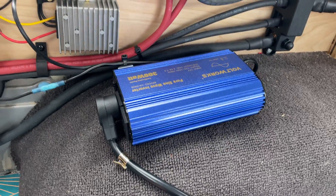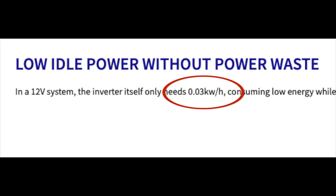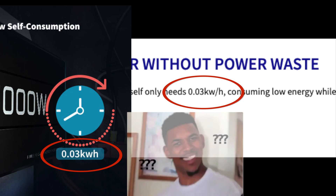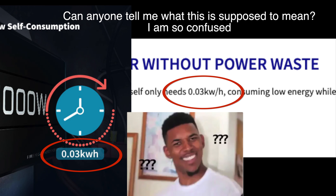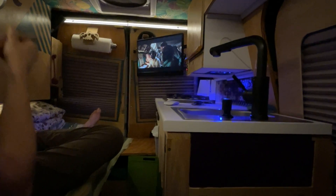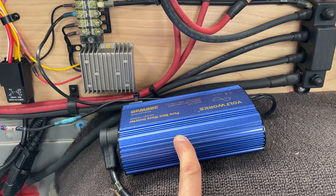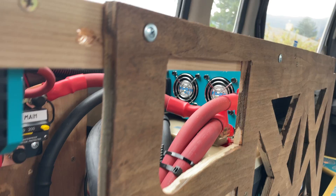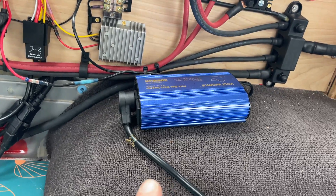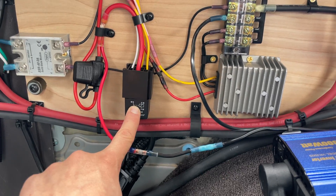My van has two inverters. The second one is only 300 watts, and the reason I installed it is because according to Renogy's documentation, their 3000-watt inverter uses two and a half amps even when it's not doing anything. So when using an inverter for something low-power like charging a laptop or running a computer monitor, it seemed wasteful to have the 3000-watt inverter running the whole time. But what I found after setting up the whole system is that the Renogy 3000-watt inverter actually uses less than an amp when turned on, so this addition is somewhat useless.